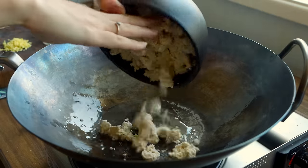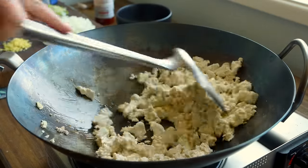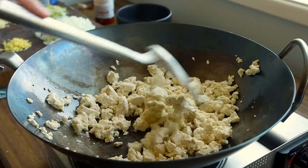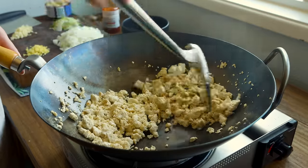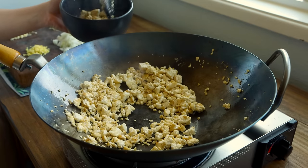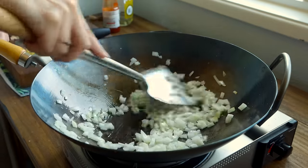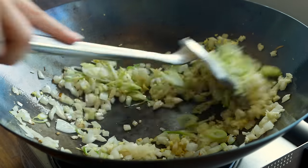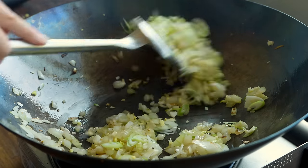A technique you'll see me use a few times in this video is to give the tofu a preliminary pan fry on its own to brown it up and give it a nice extra chew — this also cooks out more of the excess water to firm it up. If tofu being too mushy is something that puts you off, this extra step along with a good press can really transform the texture. Once I've browned the tofu I remove it to a bowl, then in the same skillet I stir fry the onions for a minute or two until translucent, then add garlic and the white parts of the green onions until very fragrant. Turn down the heat to prevent your garlic from taking on too much color.